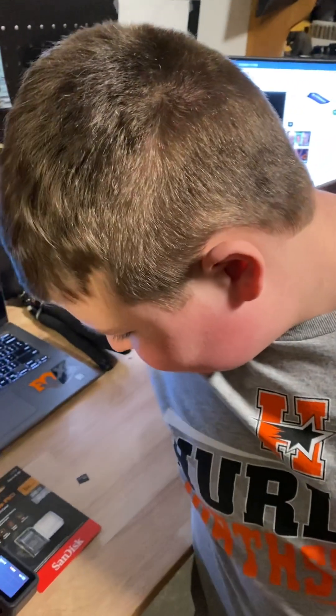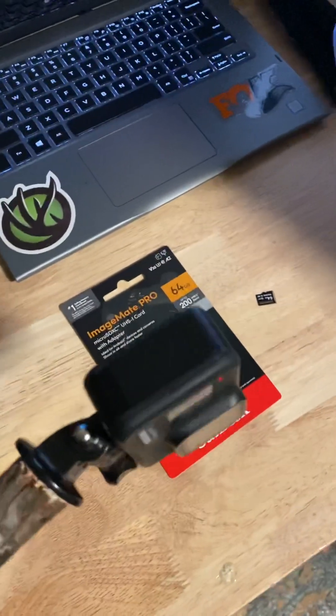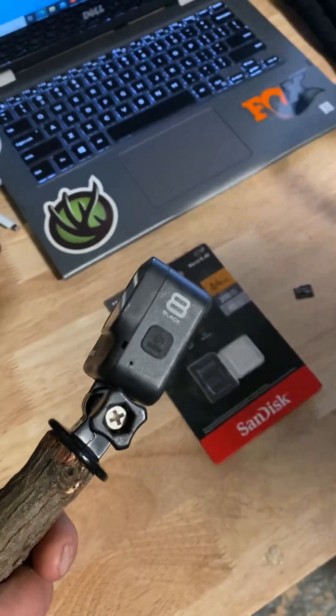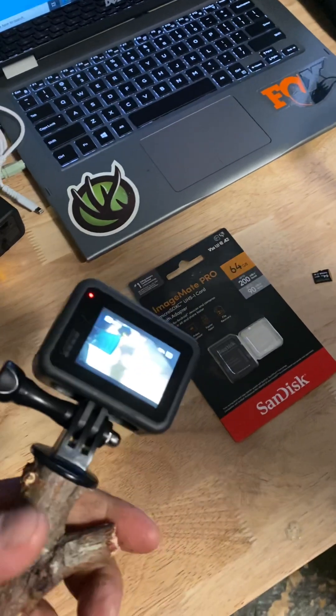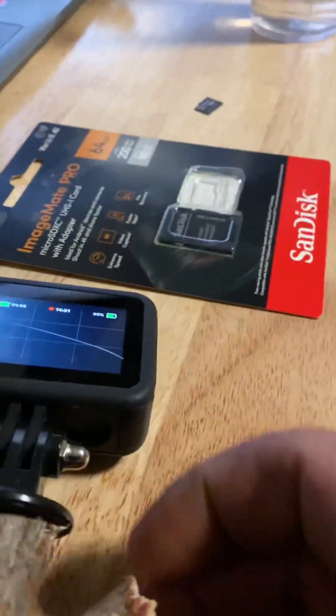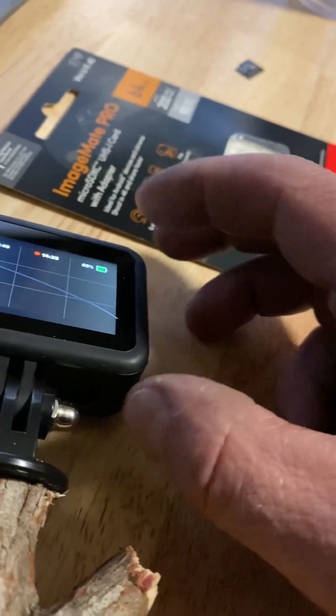So here's what I did — a little bit of research — and here's what I'll share with you. This isn't really specific to the GoPro 8, 9, or 10, whatever GoPro you have. This is just specific to life in general. Here's the best way of doing it.